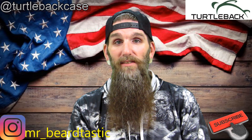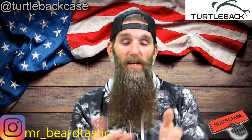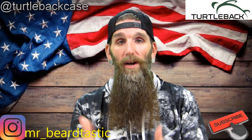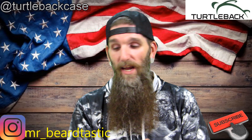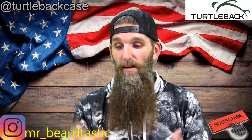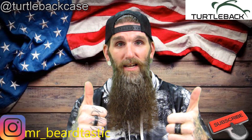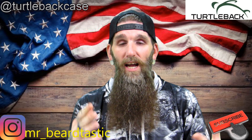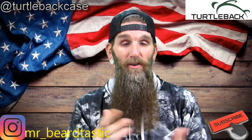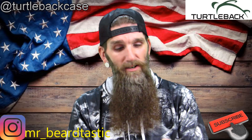They make custom cases for your cell phone, portable radios, scanners — pretty much mobile items. They sent me a cell phone case for the phone that I use, made in the good old USA — gotta love that. Their guarantee: they have a 90-day guarantee. If you're not satisfied with the case, all you gotta do is ship it back, no questions asked, and you get your money back.